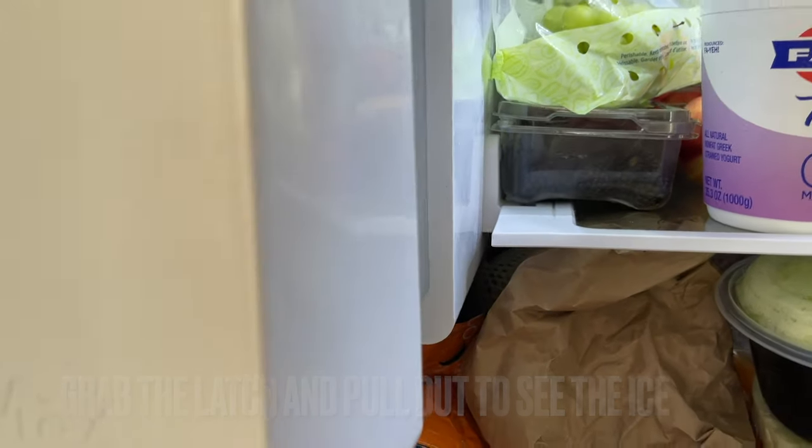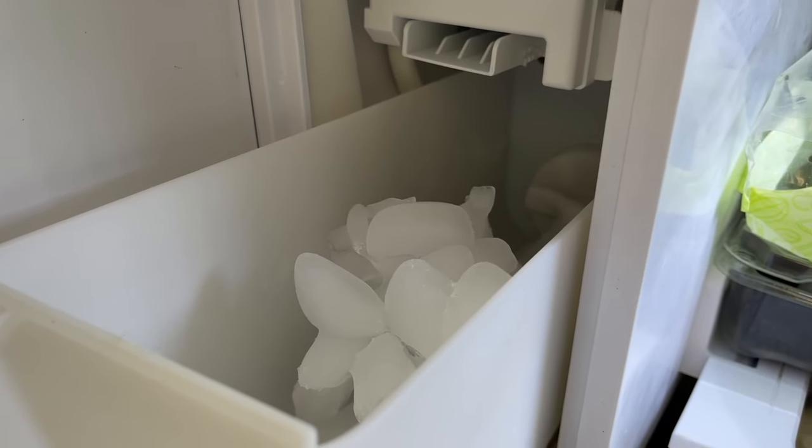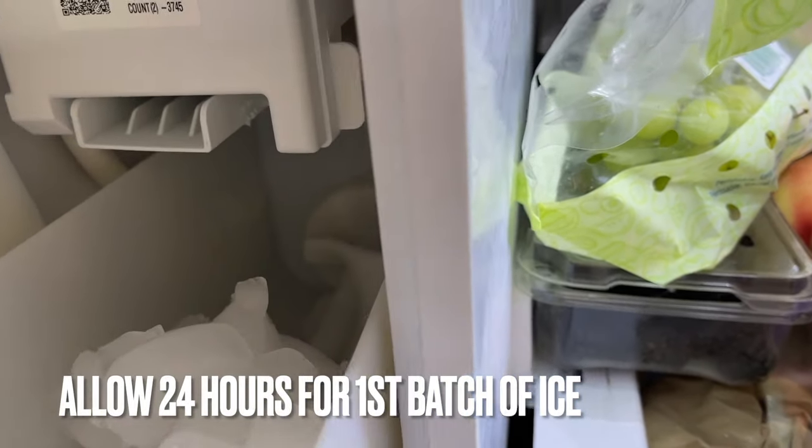You can see if there's ice or not inside. I have ice in here and it's been made already. But if you have a new fridge, allow about 24 hours for the first batch of ice.